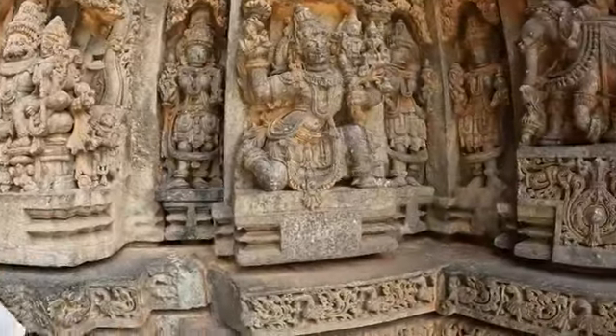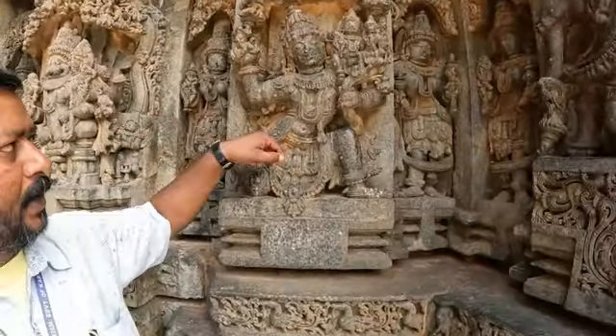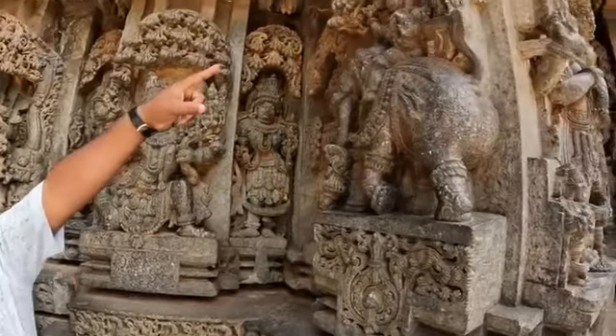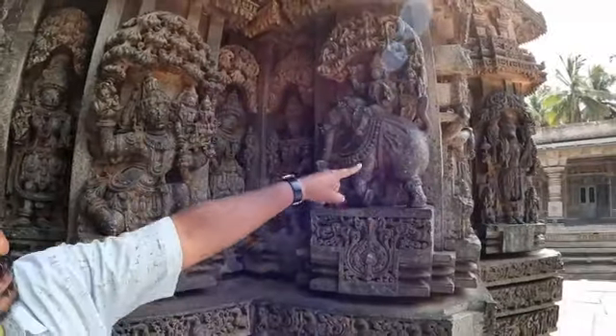Vishnu's vehicle is Garuda — Garuda wings are there. Garuda is carrying Vishnu and his wife Lakshmi Devi. And Indra is wielding the Vajra Aida. Indra's wife is Sachi Devi. Indra's vehicle is Airavata.